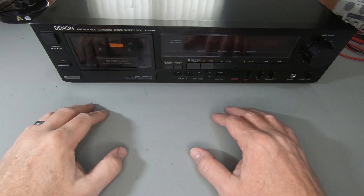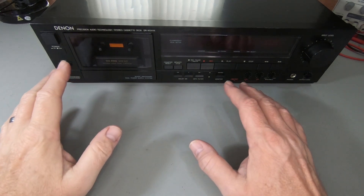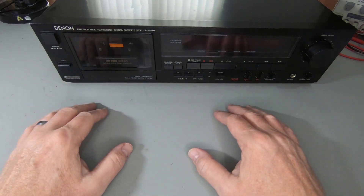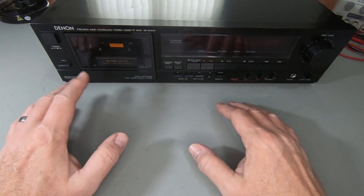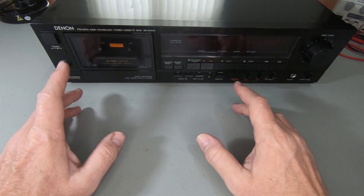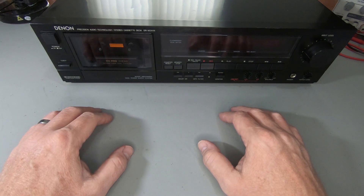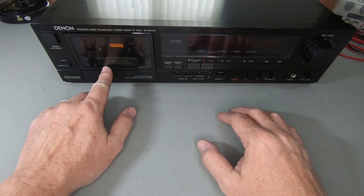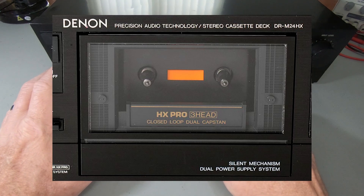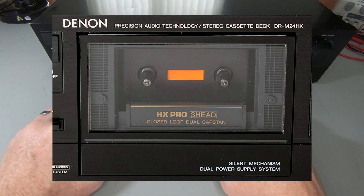There are actually three different types of capstan in a cassette deck: you've got the single capstan, which is a non-auto reverse deck; then we have a dual capstan auto reverse deck; and then we have the closed loop dual capstan, non-auto reverse deck. This particular one we're looking at today, which is a Denon DR-M24HX, is a three-head closed loop dual capstan machine, and that is non-auto reverse.